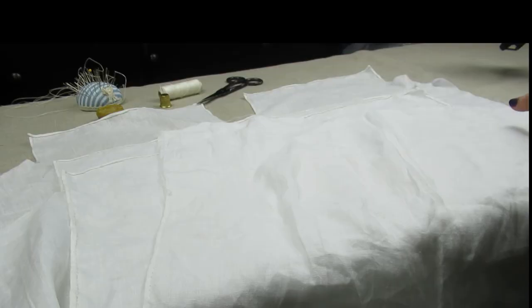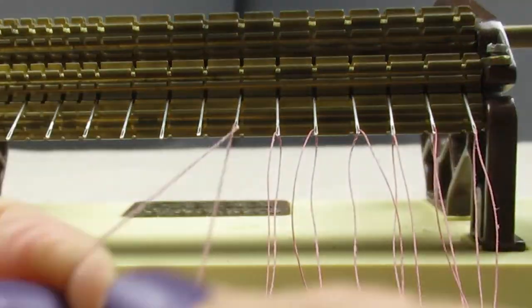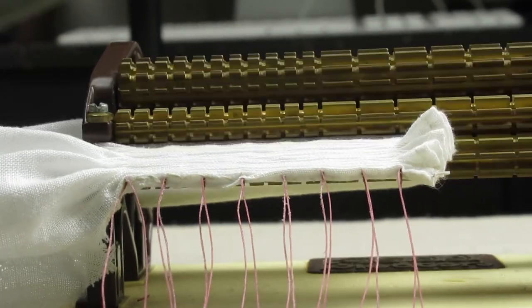Now we can pleat our fabric. Pleat up the collar and the cuffs using the method of your choice — this video here covers pleating methods and I'll put a link in the description box. Now that your fabric is pleated, now is the best time to apply your embellishment if you are doing any sort of embroidery, pattern darning, or traditional smocking. If you're doing any sort of applied trim, you will want to do that after you have finished constructing the collar. Since I'm using a relatively simple traditional smocking design and this video is about construction, I'm going to continue my instruction and work on my embroidery later.